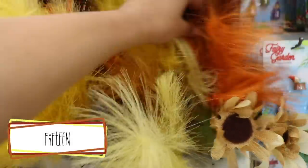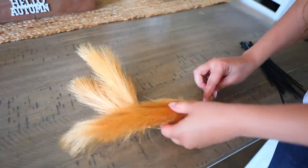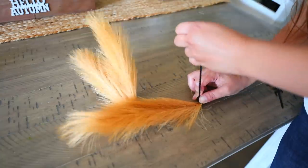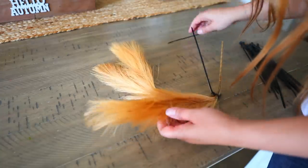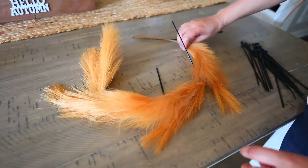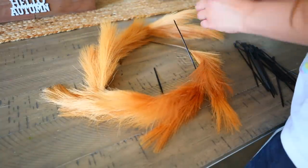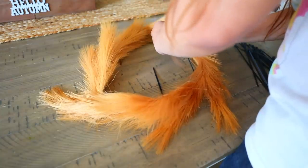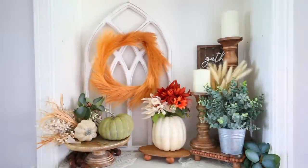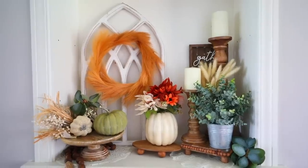Dollar Tree recently got in these beautiful pompous fall picks. I was trying to think of something to do with them besides just sticking them in a vase, so I decided to use them to make a wreath. Take your picks and bend the bottom so they start to round out and create a wreath shape — like a circle. To attach them to each other I use zip ties on the base and find a piece near where the pompous is to zip tie together while keeping it discreet. I used six total, and once all tied up I cut the zip ties and play with the shape. You have to mess around with it so it looks like a wreath rather than hair. You can add pumpkins to make it really scream fall.